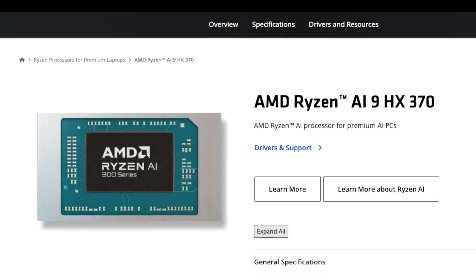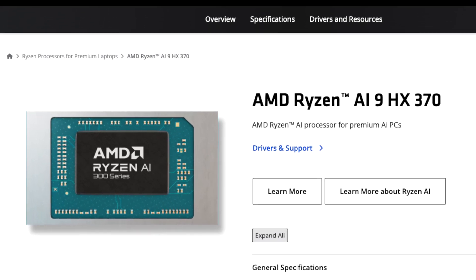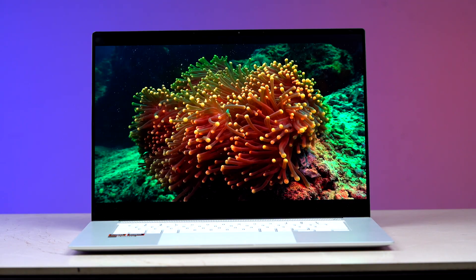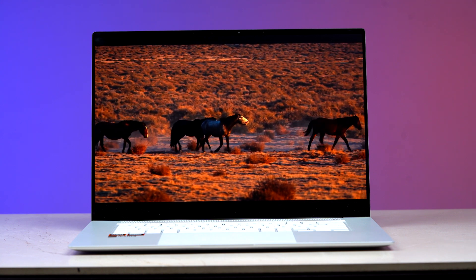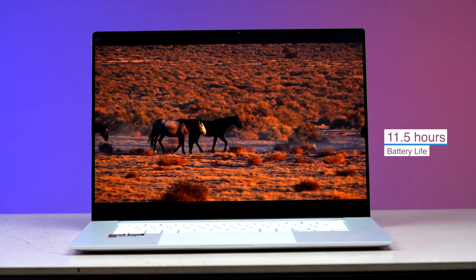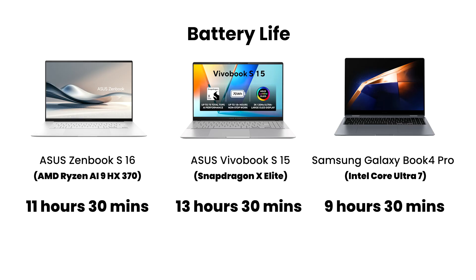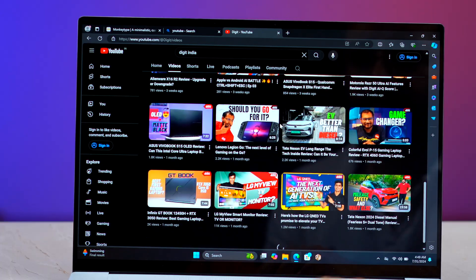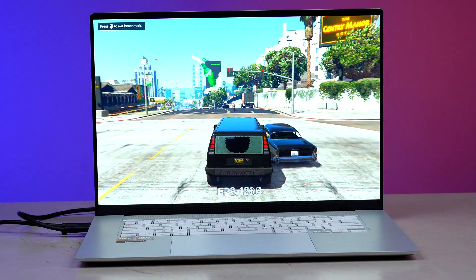Let's talk about the new AMD chip inside here. The Ryzen AI 9 HX370 is a 12-core, 24-thread CPU and it is based on TSMC's new 4nm FinFET process node. Considering that it is powering a 16-inch display and only consuming 33 watts, it gave us a battery life of around 11 and a half hours. It is not as efficient as the ARM chip we recently tested, but that chip has app compatibility issues and downright cannot play many video games. Whereas with this AMD Ryzen, you are getting a good balance of everything including battery life, 100% app compatibility, and good gaming performance.